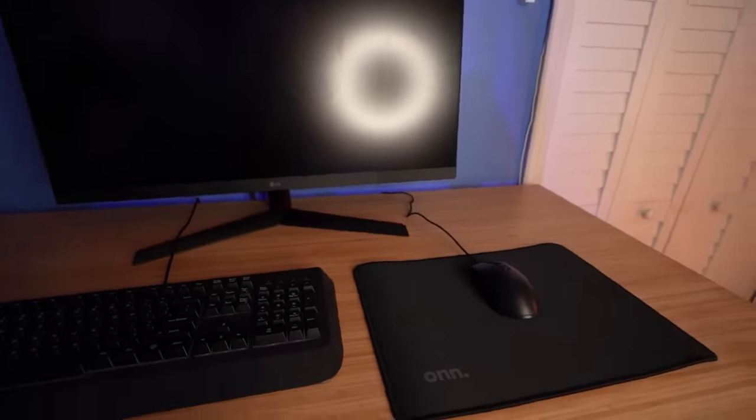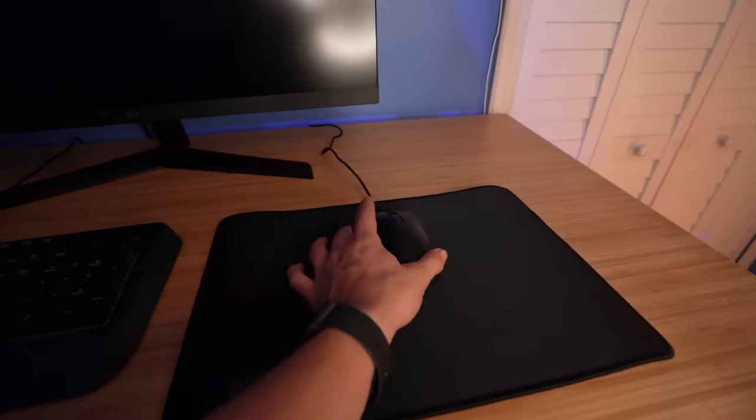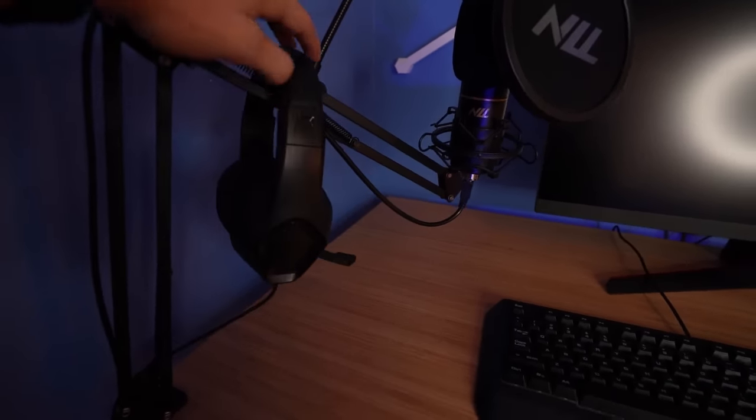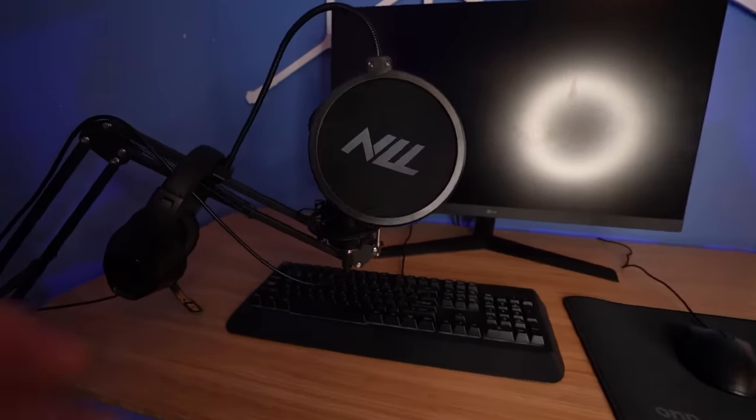Okay, so our Roblox gaming setup is looking pretty good here. We got the membrane keyboard, the mouse pad, the mouse, and I also hung the headset right on top of the microphone arm. This is actually looking like a pretty decent setup, I must say so myself.